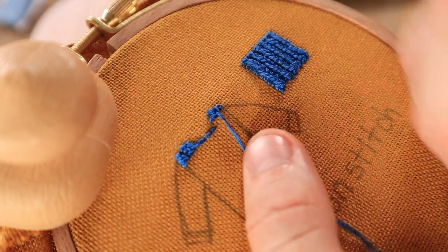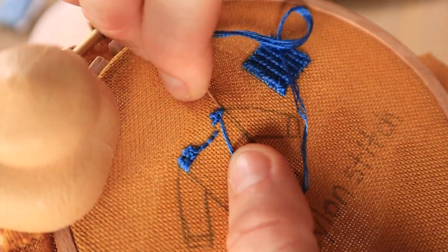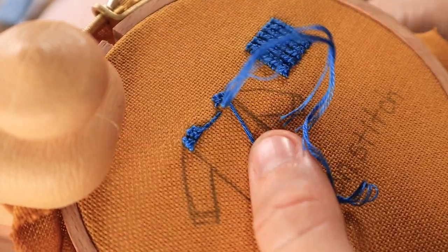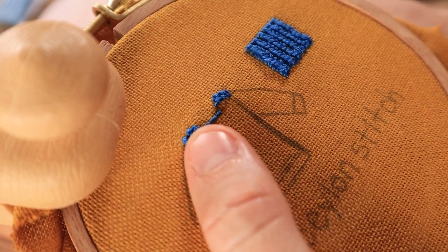Since the top of the sweater is going to be slightly irregular, I wanted to fill in the shoulders first, so I filled in the three stitches that I made with two rows of Ceylon stitches.